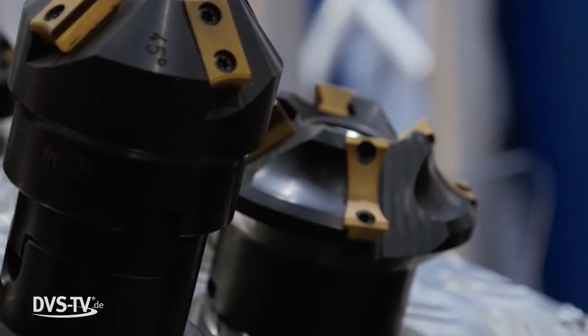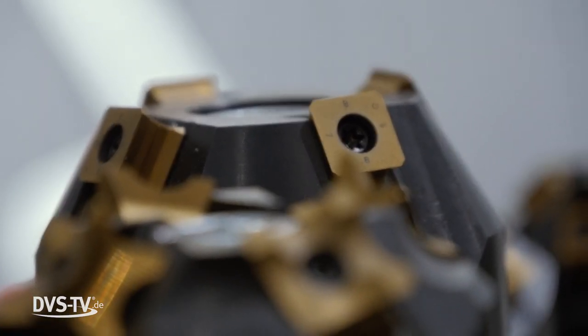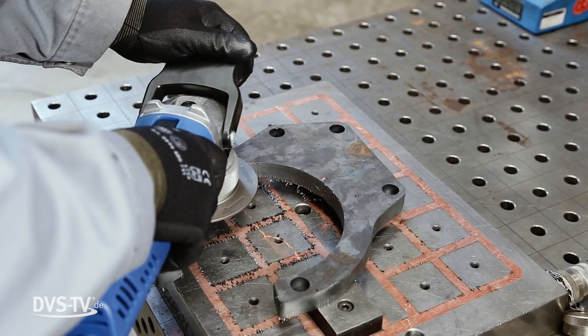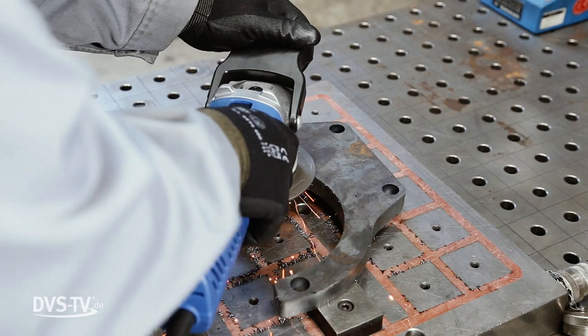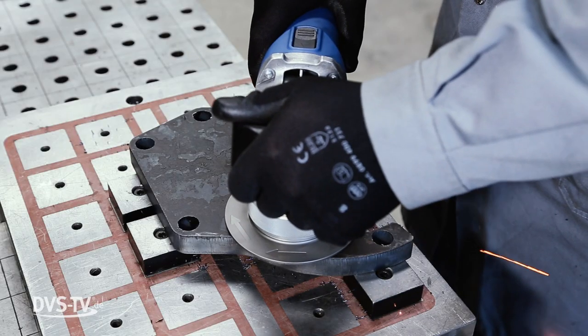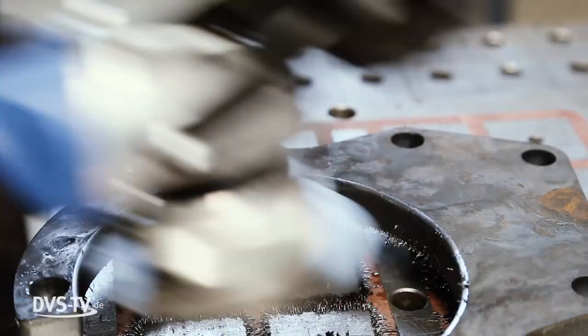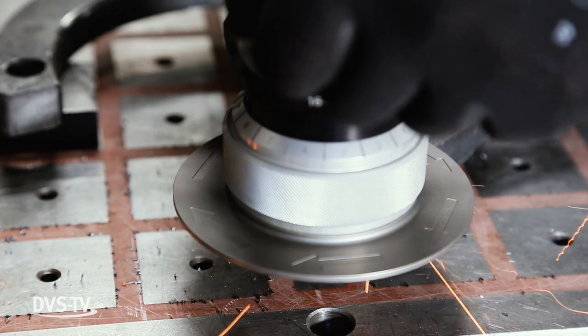The inserts have to be designed in such a way that they create a nice surface quality at high feed rates and with long life cycles. At the same time, the milling process should use as little energy as possible and create minimal vibrations in order to achieve high efficiency and a long service life. In short, you need a handy, robust machine with which you can do many linear feeds.